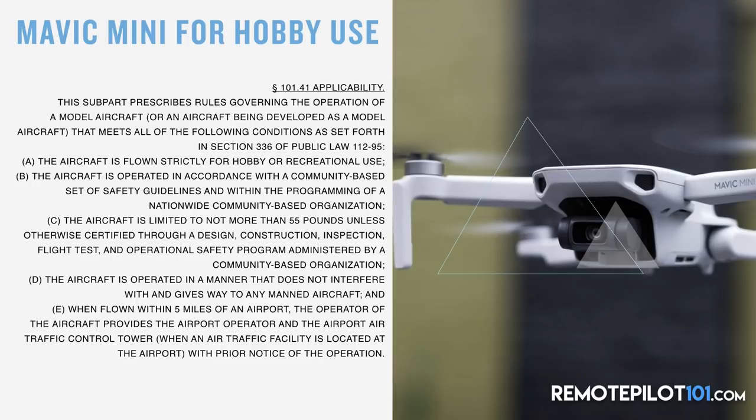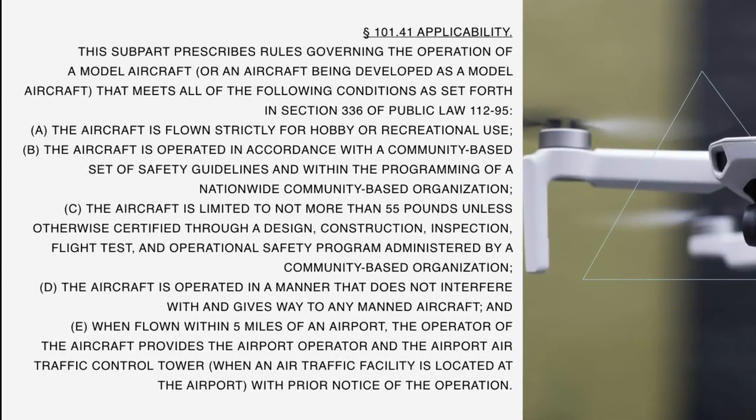Under Part 101 hobbyist rules, specifically 101.41, the key subparts state: the aircraft must be flown strictly for hobby or recreational use, operated per community-based safety guidelines, and limited to not more than 55 pounds. It must give way to manned aircraft, and there's the five-mile airport rule. Crucially, Part 101 only defines a maximum of 55 pounds — there is no minimum weight mentioned, so hobbyists must still follow all these rules.